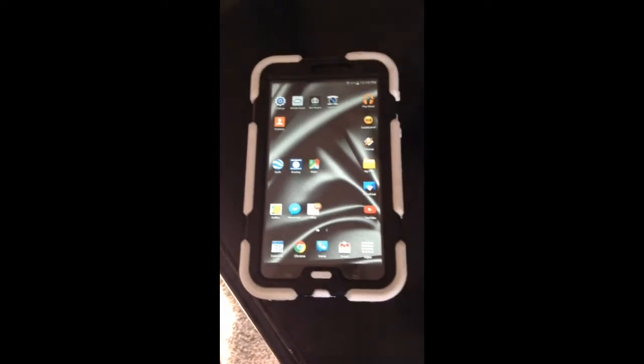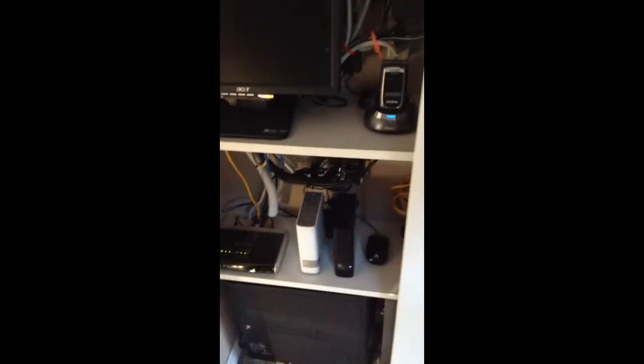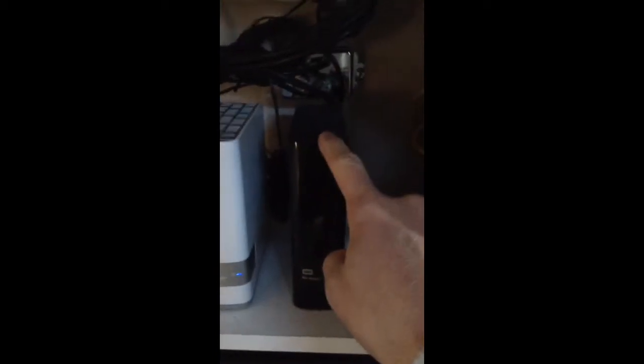Mainly I use it for movies from your NAS, or your network attached storage drive. In my case, a Western Digital MyCloud. I'll go ahead and show you where I have these located, tucked away in a closet. There's my router — wireless router. And then you have the Western Digital 4TB MyCloud, and then another 4TB MyBook which is actually connected to the cloud.